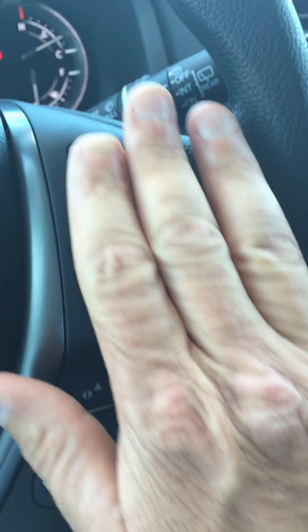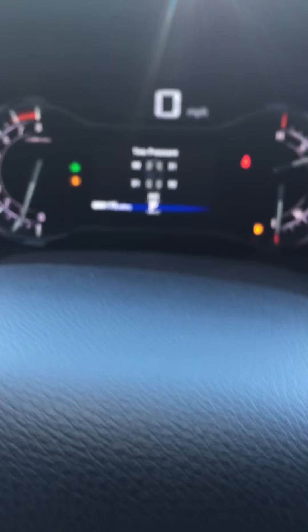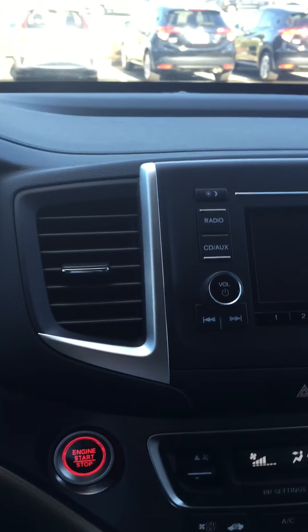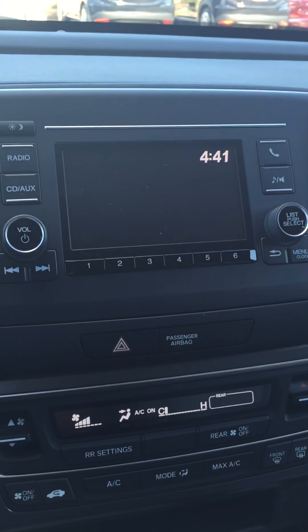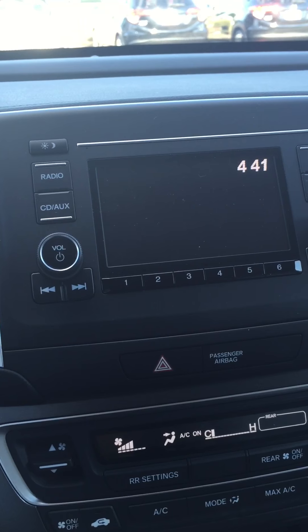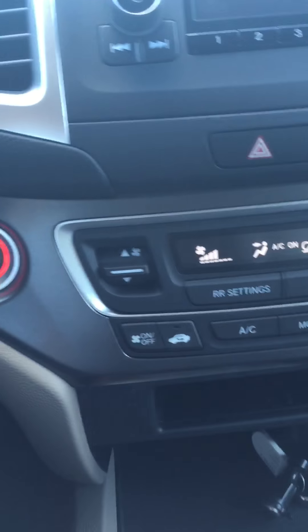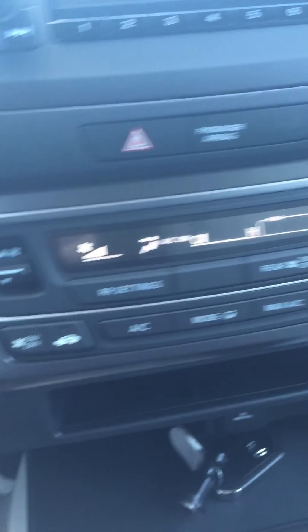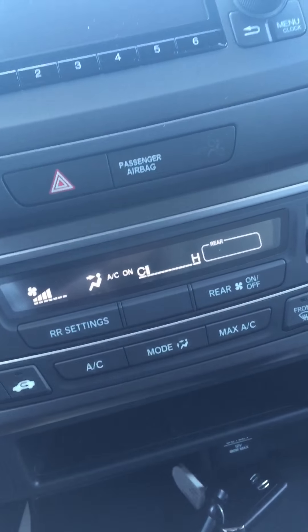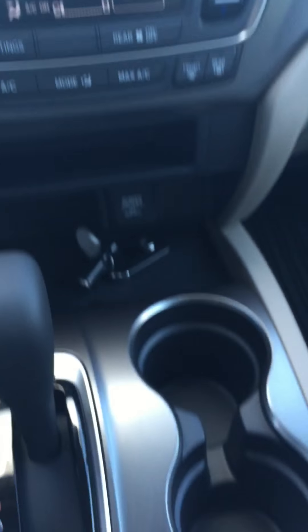Over here you've got your cruise control — these are the buttons I was pressing that allowed me to change the tire pressure display and things like that. You've got your AM/FM radio with Bluetooth so your phone works through that, and your backup camera shows up through there as well.